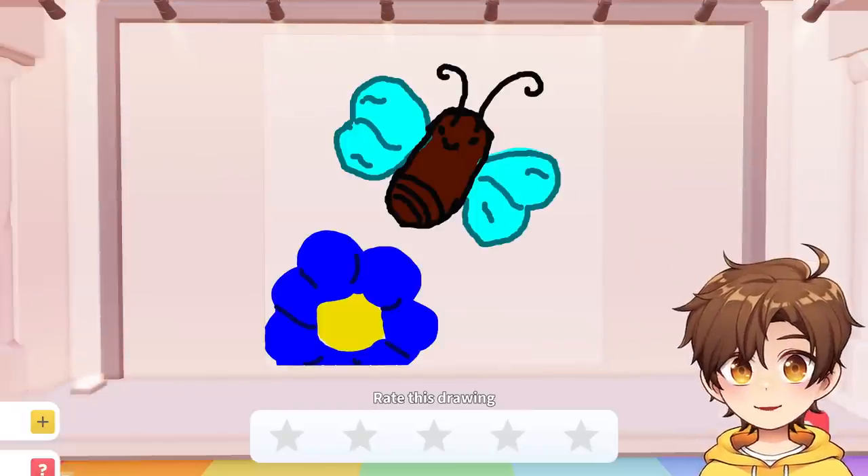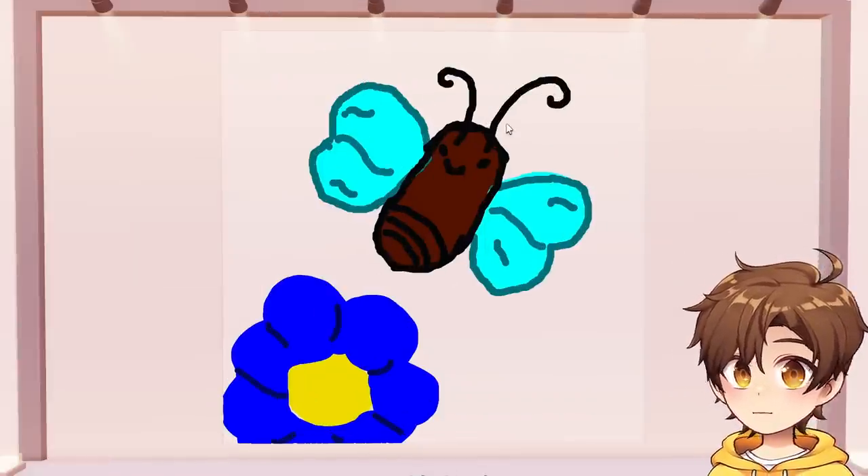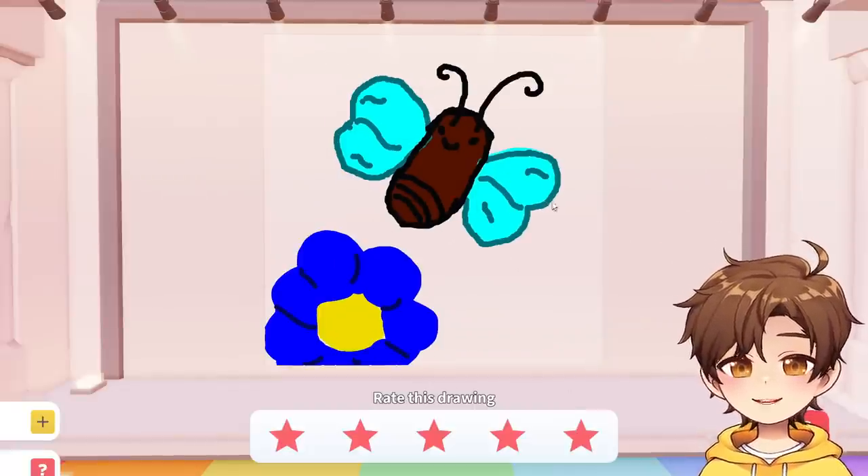Speed draw! Team Butterfly. That looks like a bean with wings. Five stars. Okay,